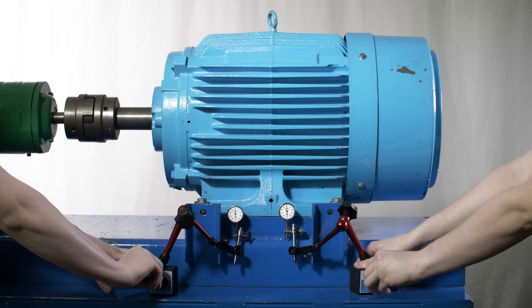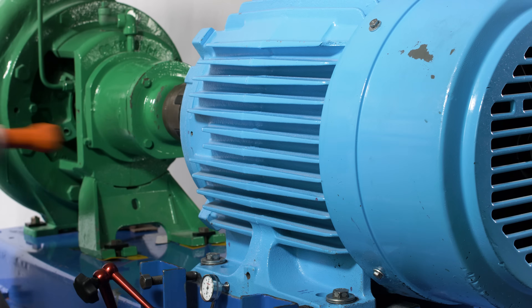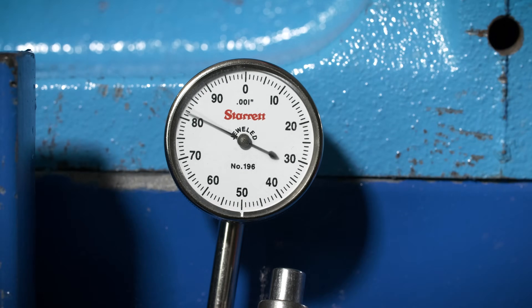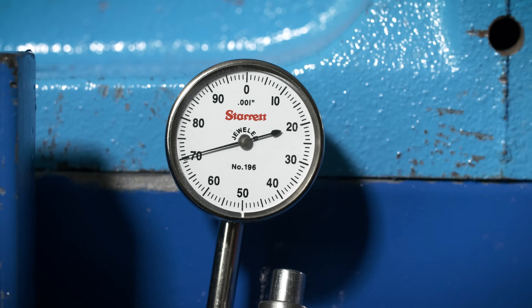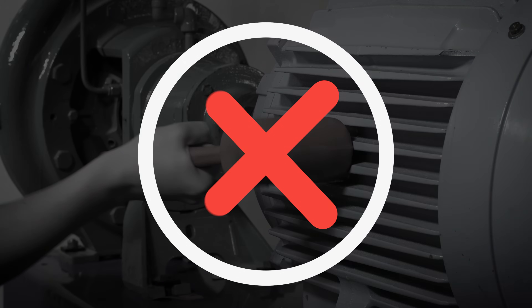With two dial indicators set to our horizontal corrections required at the feet, we'll use a dead blow hammer to move the motor. As you can see, it is much harder to control precise movement using a hammer. Even if it is possible to control the movement, striking a machine with a hammer is never good practice, because it can damage machine components.